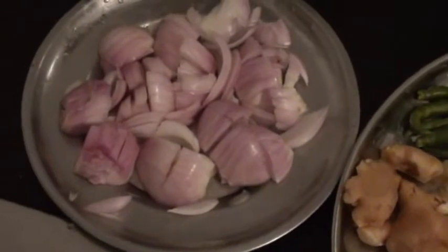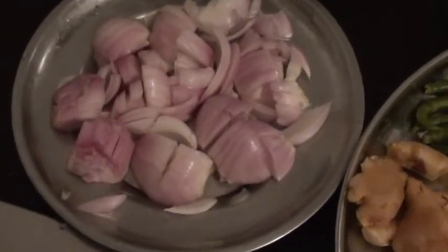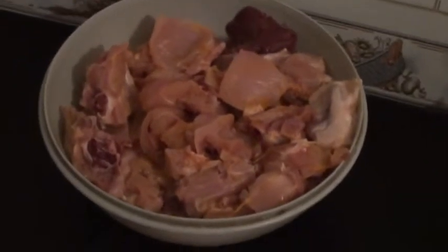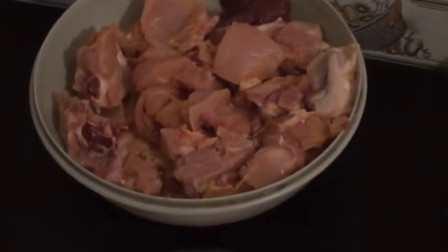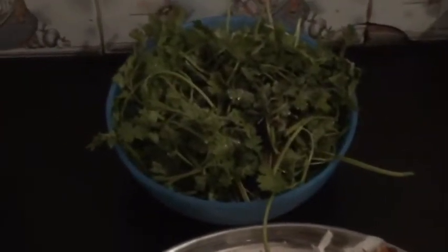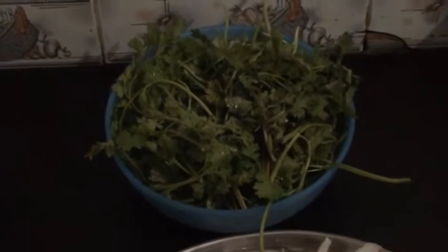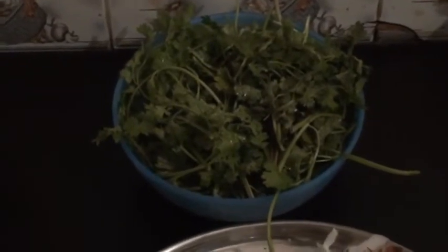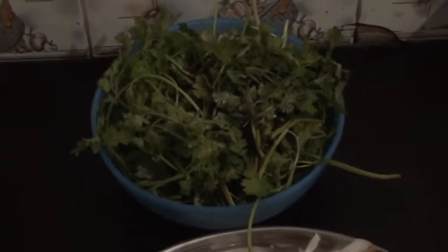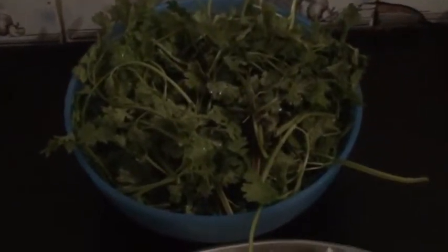Here is around three to four onions, cut. We have around 1.5 kilos of chicken, mediumly pieced. This is the main ingredient which gives you that aroma — it will have the most dominant taste in this dish. That is the coriander leaves.